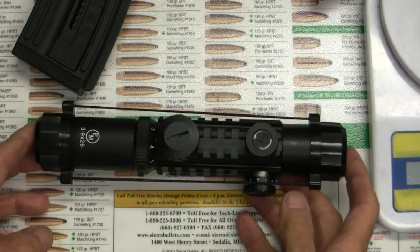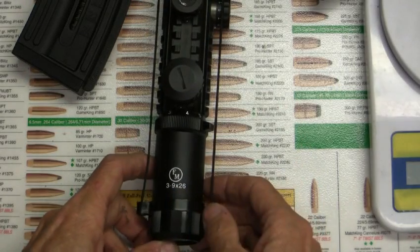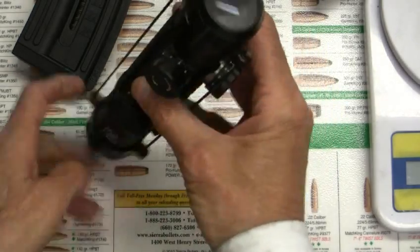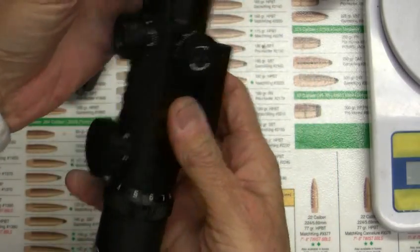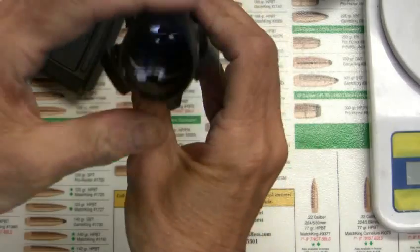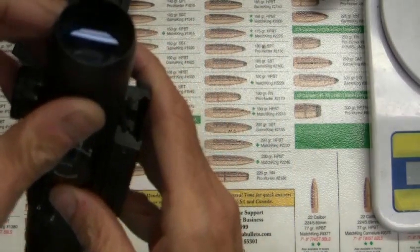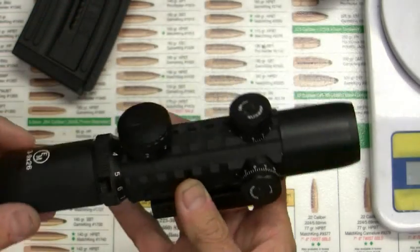This is my Famous Maker FM 3 to 9 by 26 millimeter objective scope with what's like a sunshade on it. It's got these see-through lens scope covers, and right there you can see it's almost like a sunshade — it's about 5 over 8 inch depth in there.